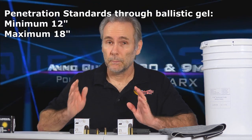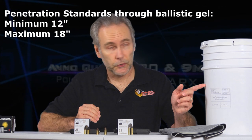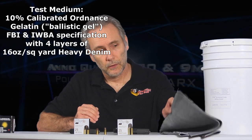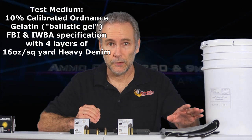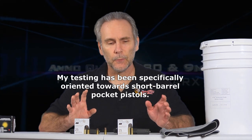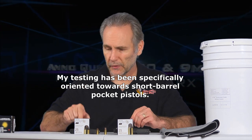The standards I'm looking for are a minimum of 12 inches of penetration and a maximum of 18 inches through professional ballistic gelatin — through both four layers of denim and through bare gelatin. Finding ammo that does that properly hasn't been easy, but I found some good performers.